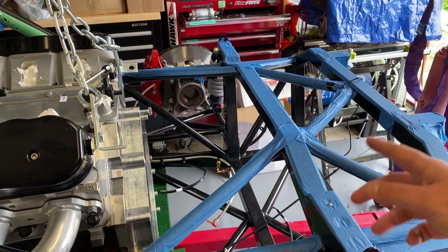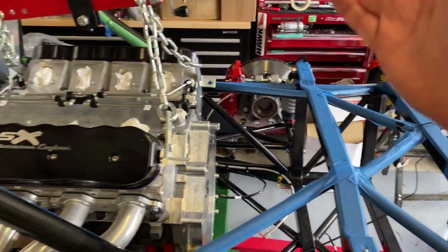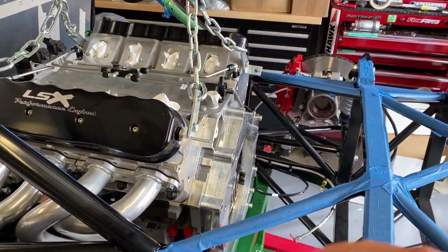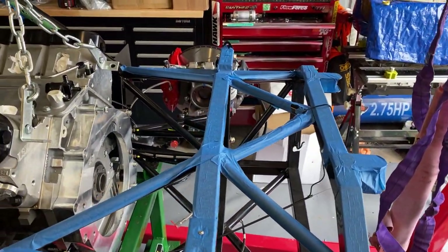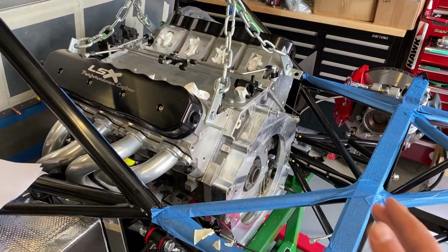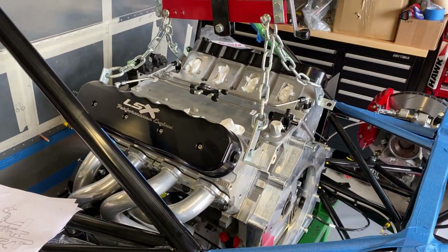There isn't an opportunity to feed the box in through the back, I don't believe — correct me if I'm wrong, anyone who has more experience with Ultima than me. The idea is I'll just put it in there, sit it on the chassis, and then connect it all up. I'll be protecting the chassis with a bit of foam and whatever, get the box in place, get it sitting in there, mount the engine, and then mount the box to the engine.